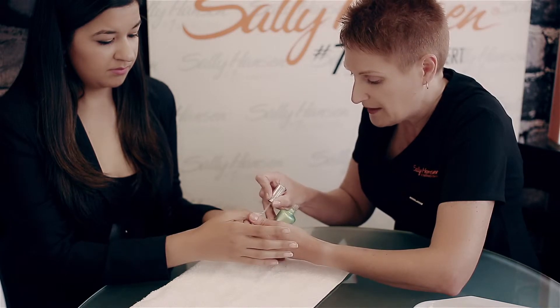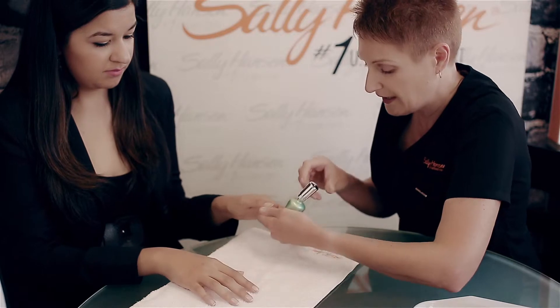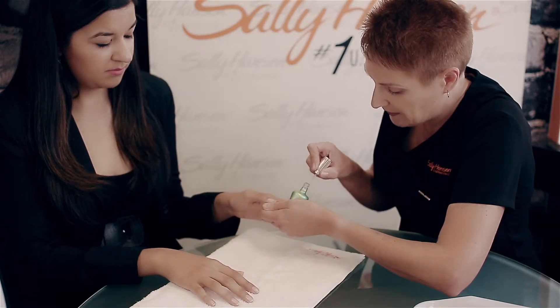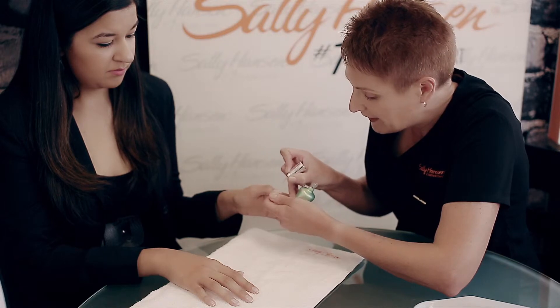We don't have to wait in between steps to make sure that the nail polish or the base coat is dry. We can easily just do the base coat very quickly and then we're ready for the nail polish.